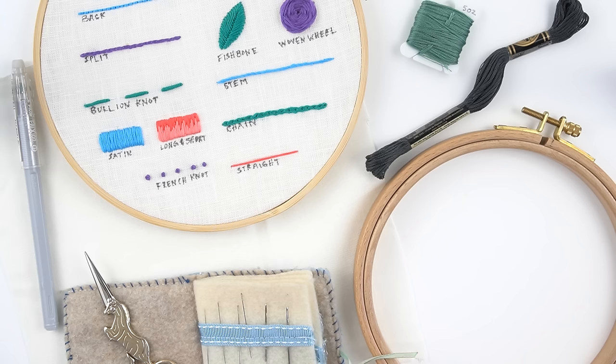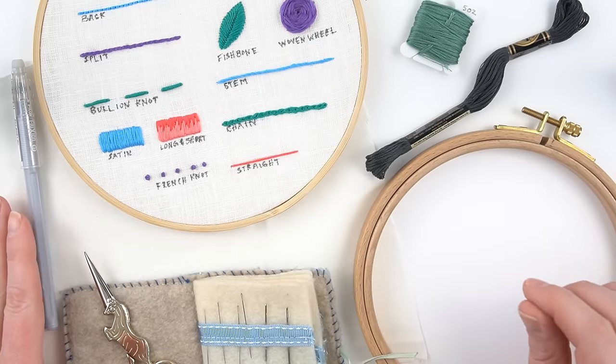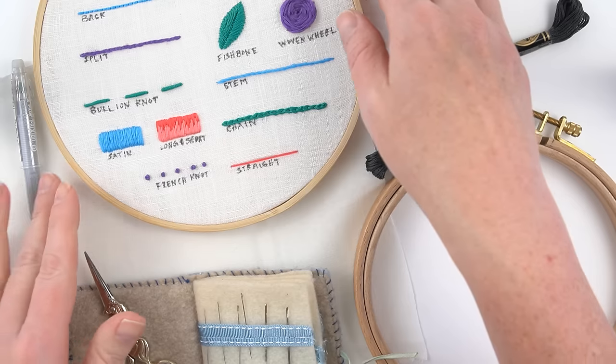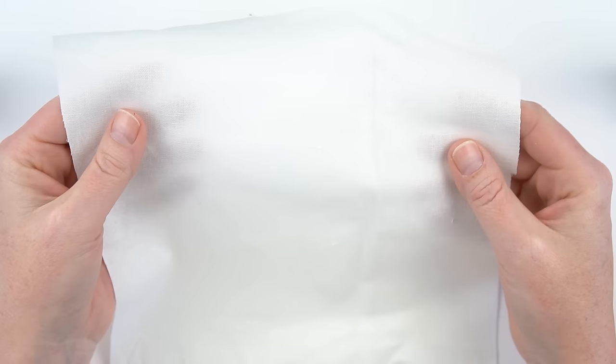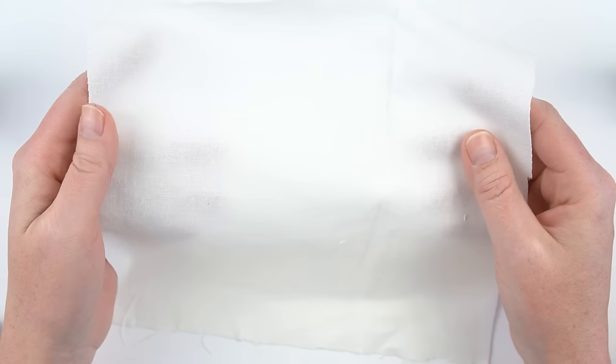The first thing we need to talk about are your supplies, and all of the things that I talk about in this video I will be leaving a link to in the description, so go check that out if you miss something. First and foremost we need to talk about fabric — anything that you can stick a needle through is fair game, but as a beginner there are going to be things that are easier to embroider on than others.